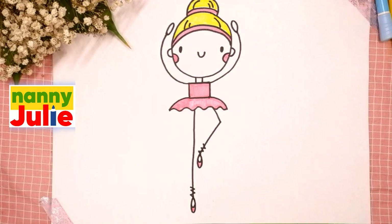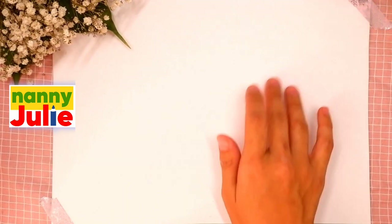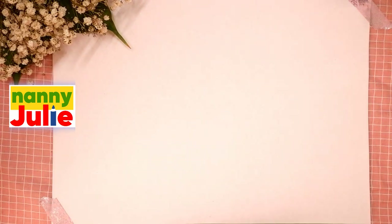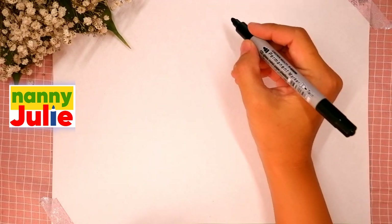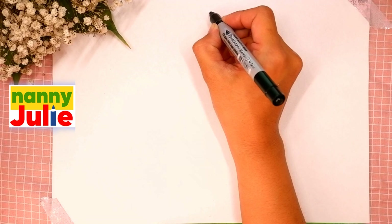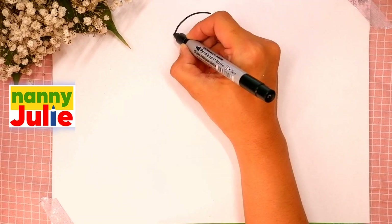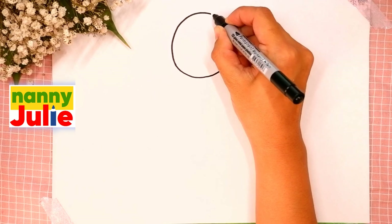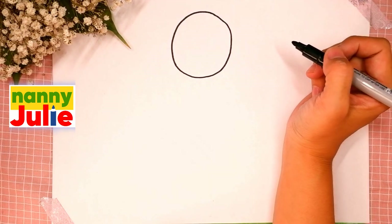Let's start drawing. Pick a spot on your paper — I will start right in the middle. The first step is the head: we're gonna draw a circle. Come around and come back up to the top and connect it. You're doing great!